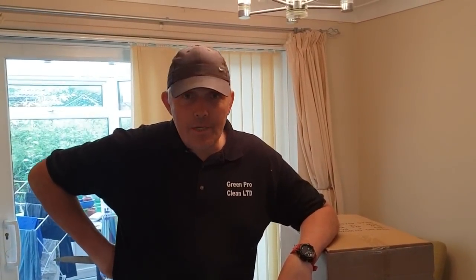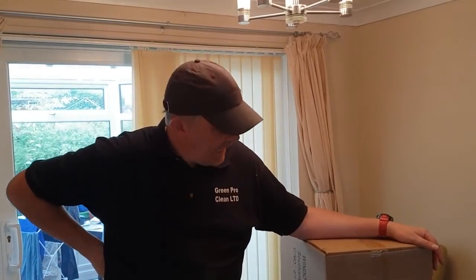Hi guys, Darren the window cleaner, Green Pro Cleaner Limited, window cleaning in Nottingham and Derbyshire. Today is retail therapy day, unboxing day.